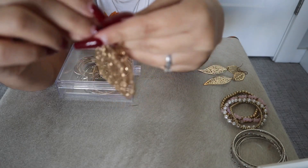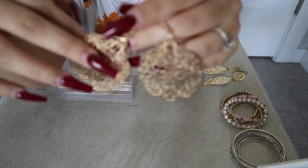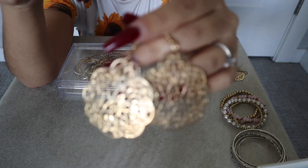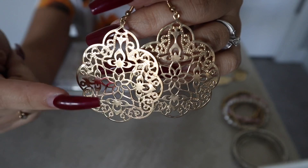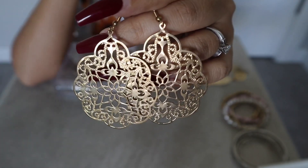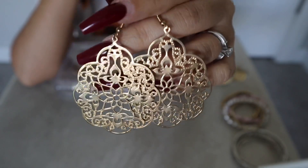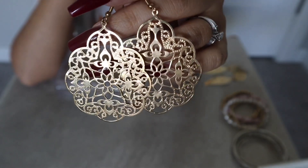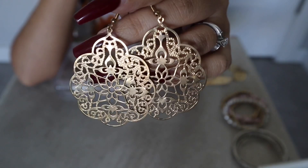I also have these dangling earrings. They're not like the feather ones where they're stacked on each other — this one's just the single piece. I think these are really cute. These would look great if you had an updo, and they'd also go great with your hair down.